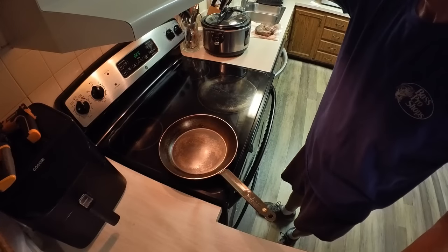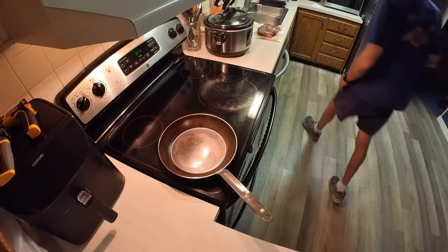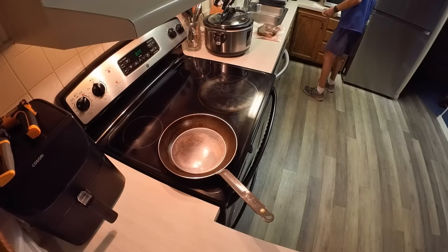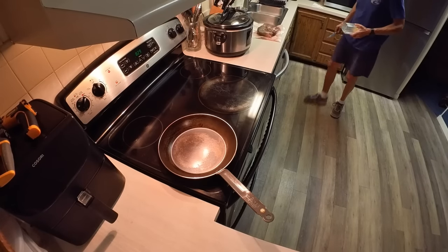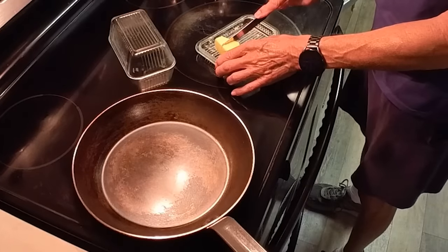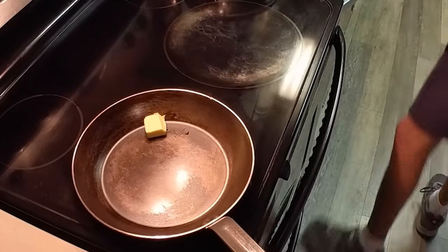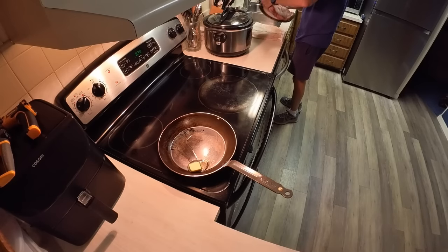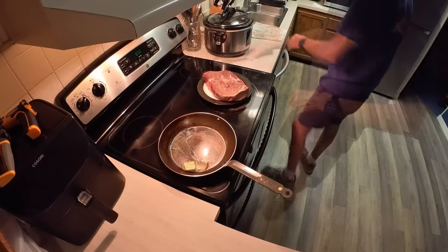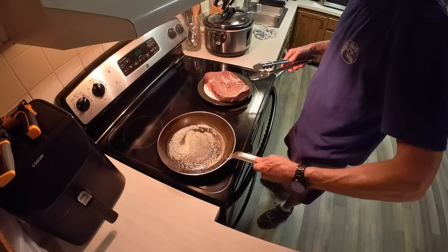I salt them with Himalayan pink salt. I also have Redmond Real Salt that I use for a lot of things, but generally for hamburgers and meat I use the Himalayan pink salt. I've got this little electric grinder which makes it nice. You're going to want to sear this almost the same way you sear a steak after you sous vide it. I like to use these carbon steel pans - they're fabulous. I always sear in either butter or bacon grease, but I like the flavor of butter when it comes to steak.